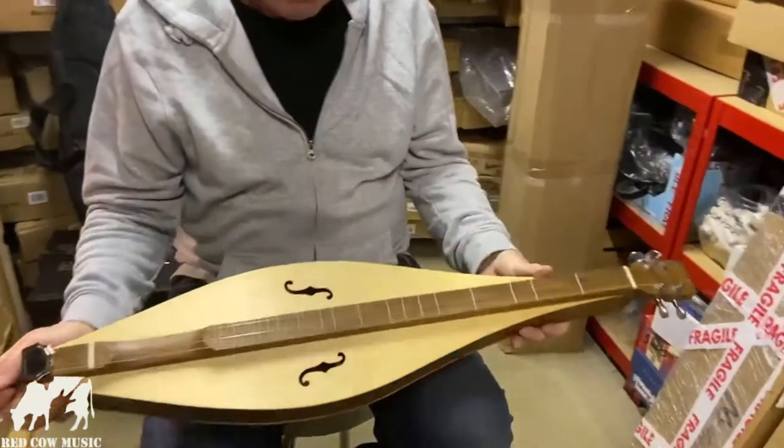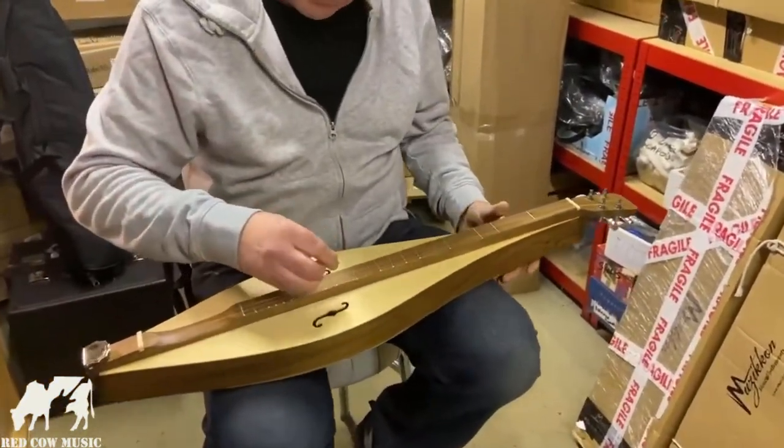Strap button and nut included. Give it a little listen — it's a nice sweet thing.